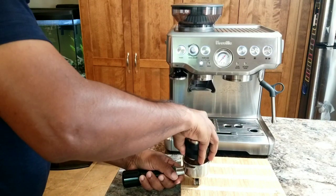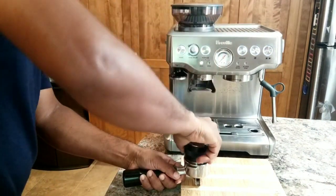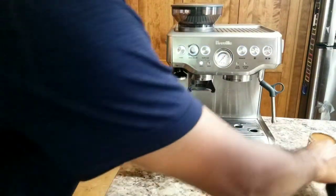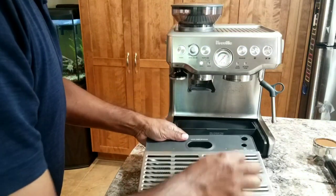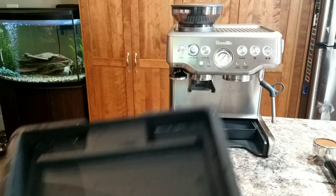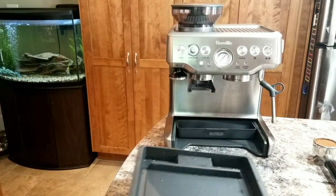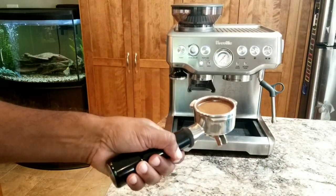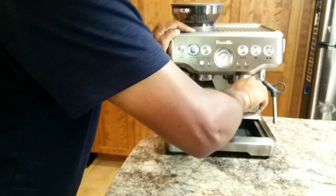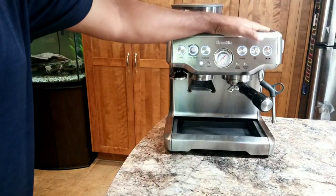I'm going to use the distribution tool and tamp it using the other side. Now before I start, I want to quickly show you the tray. Let me discard the water inside — so here I have a clean tray. I cleaned this because I want to monitor and see what comes out of the backflush outlet. Since I've ground this so fine, I'm expecting a lot of pressure. Let's see whether we get some backflush. I'm going to press the single cup.